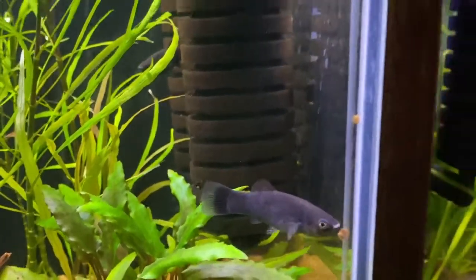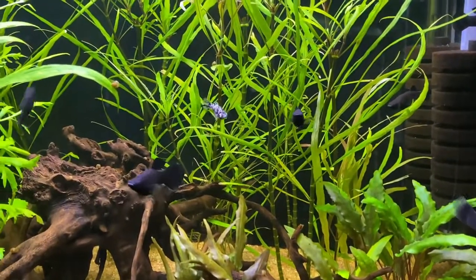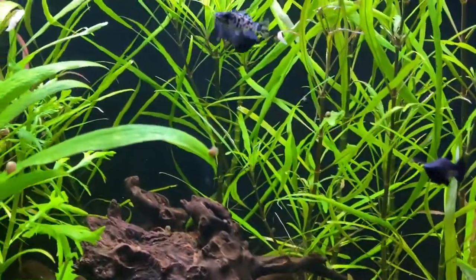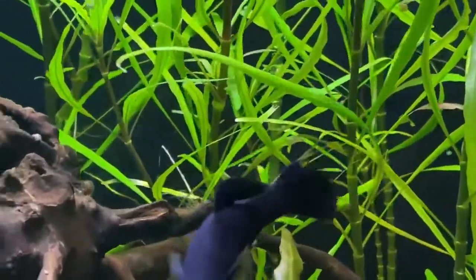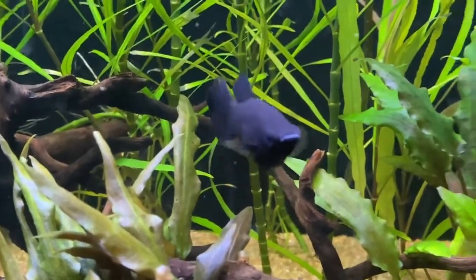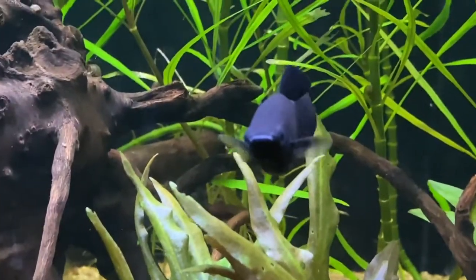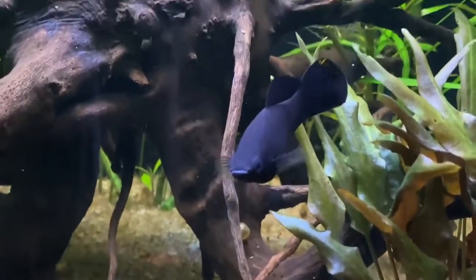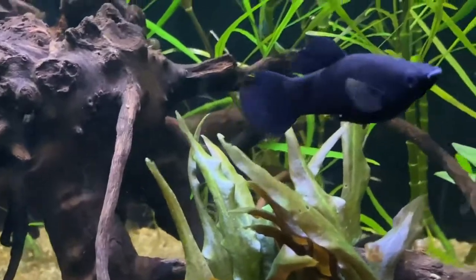A lot of times the females are larger, and their colorations aren't as — a lot of times males have a crazier coloration, though I shouldn't say that because it can be different. That's a male — see underneath here? You can see that bottom anal fin? It's more of like a cylinder-like string. See it right there? That's a male.